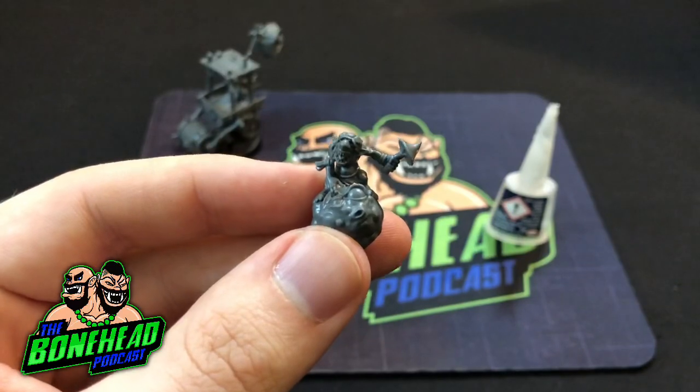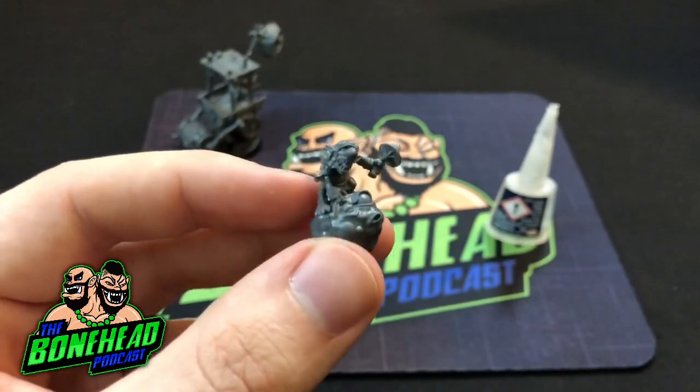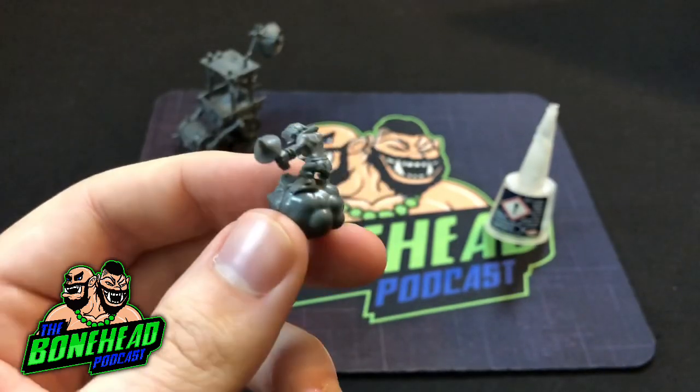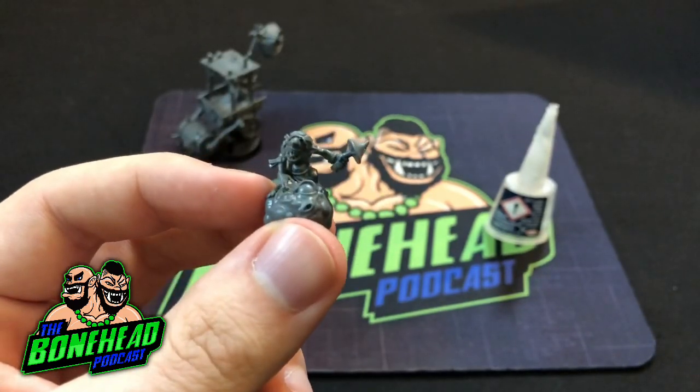I needed to build something a bit simpler just to take the edge off the snotling pump wagon and we've got our first fun hopper. These are pretty tiny chaps.